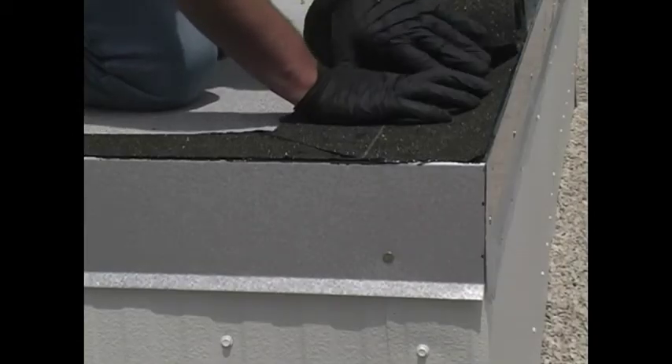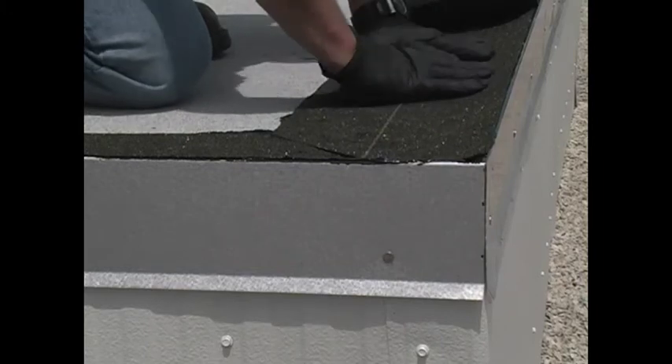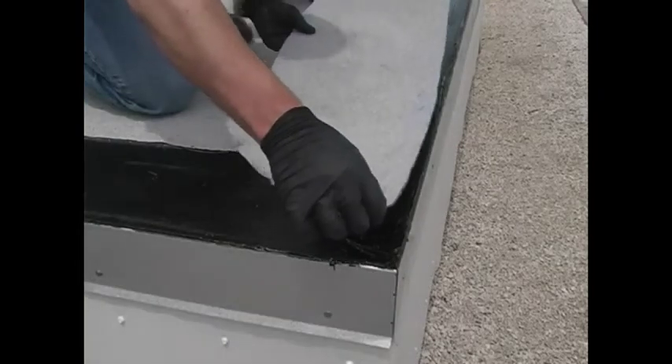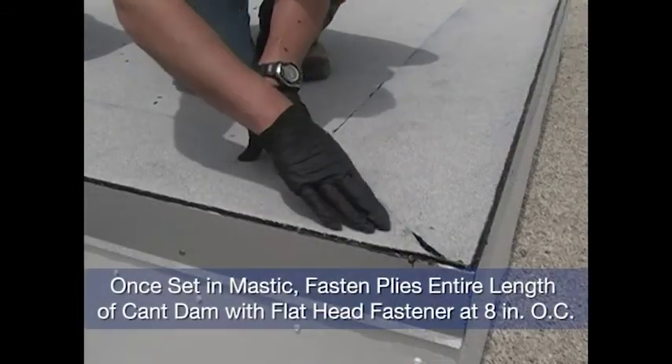Cut a 6-inch wide strip of base flashing material to install. Draw in base flashing to ensure complete adhesion. Then apply a second course of adhesive over the base flashing ply. Cut a 9-inch wide strip of the cap sheet flashing membrane to install. The cap sheet is rolled into the mastic to ensure complete adhesion.